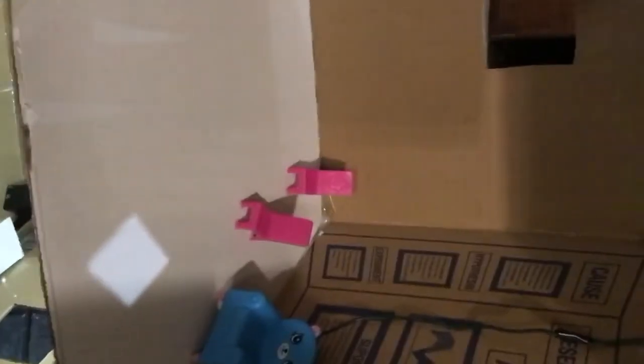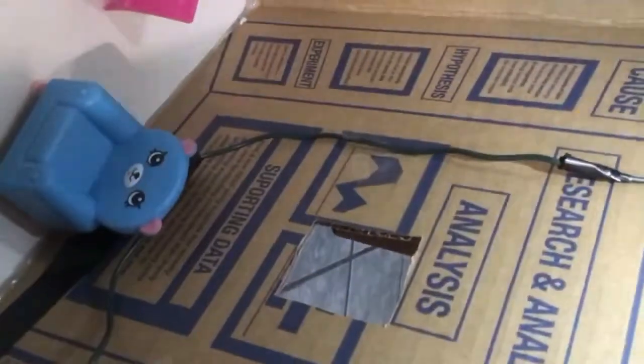Here we are in our next room. There's not a lot — I couldn't find a lot of things. Let's see if this circuit works, because I'm kind of nervous about this one. I had a little bit of trouble, and there it goes. It works.